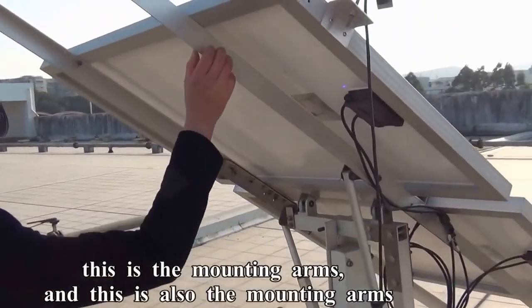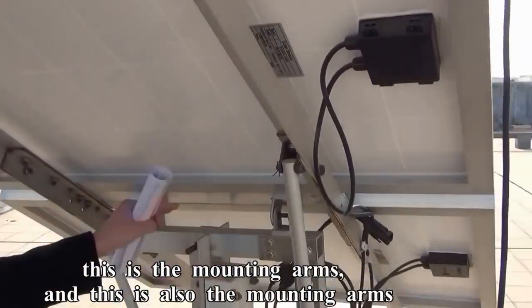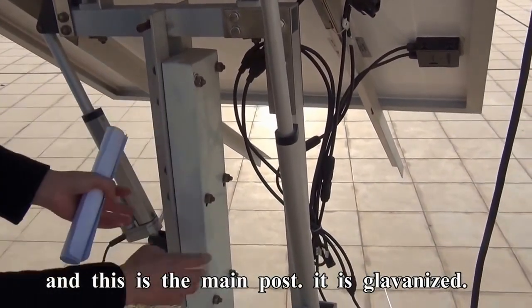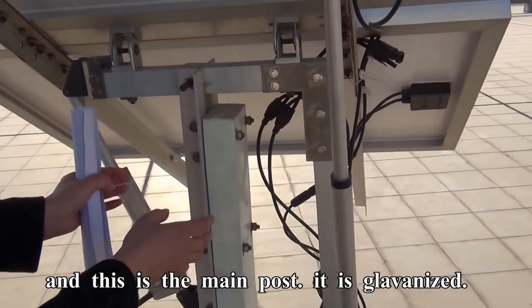This is the mounting arms, and this is also the mounting arms. And this is the main post — it is galvanized.